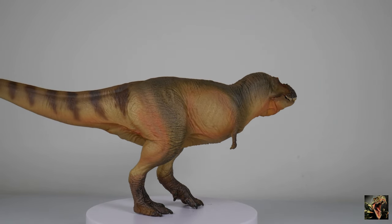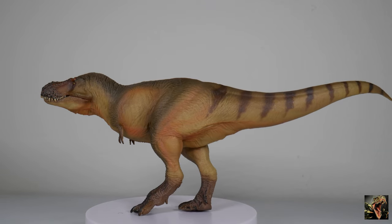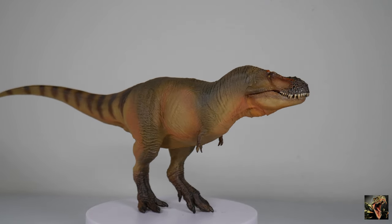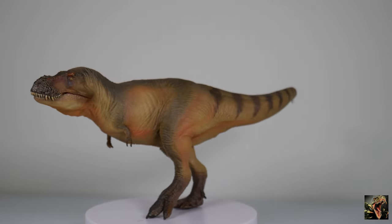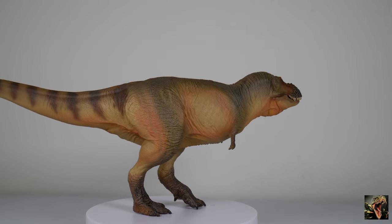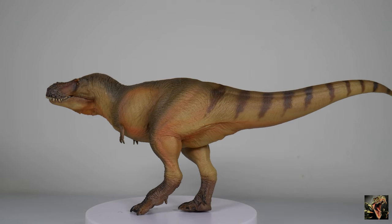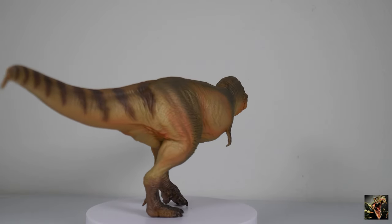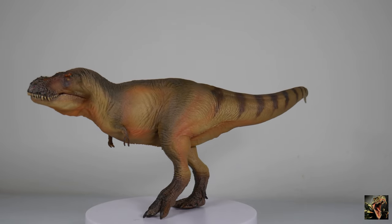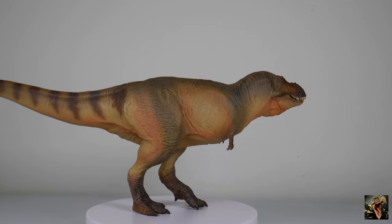Zhuchengtyrannus is also a Chinese dinosaur. It lived about 73 million years ago in China, around the same time as Tarbosaurus and Qianzhousaurus, which were also Chinese tyrannosaurs. But China is a big place, so they may have been alive around the same time but were not in the same ecological systems — the Zhuchengtyrannus was in different provinces. I know I butcher the names, so I'm not going to insult those respective places by attempting to pronounce them, but rest assured Zhuchengtyrannus existed in China in totally different habitats.